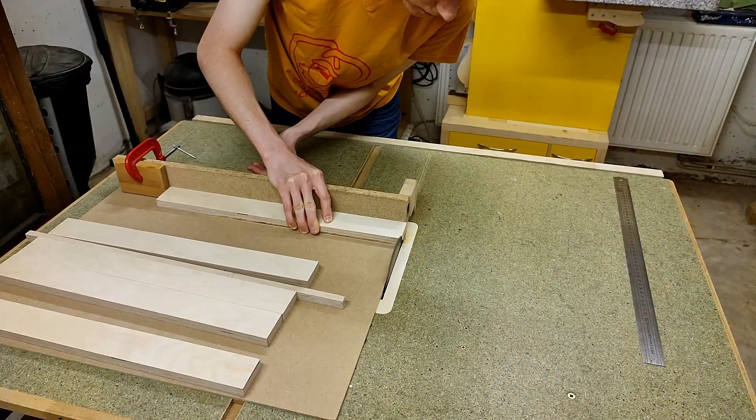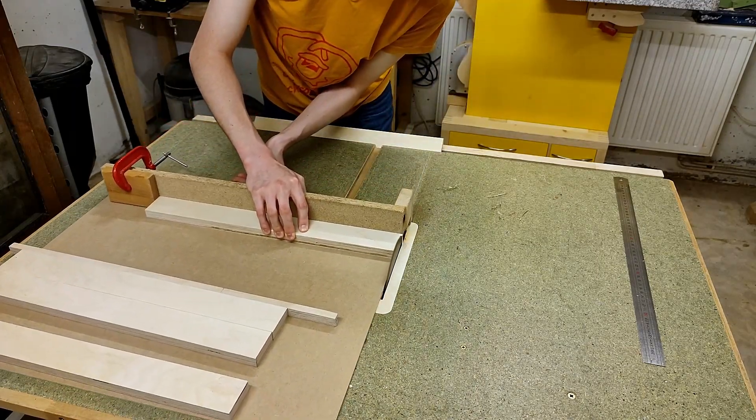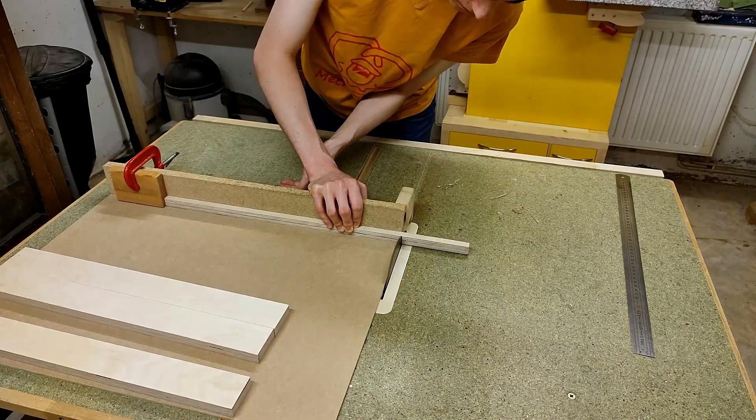Oh yeah, and I forgot — there's another 12mm wide strip of the same plywood which I didn't include in my measurements, since I had it laying around for a long time already and I just designed it right into my printer. So I'm just cutting it to length now.